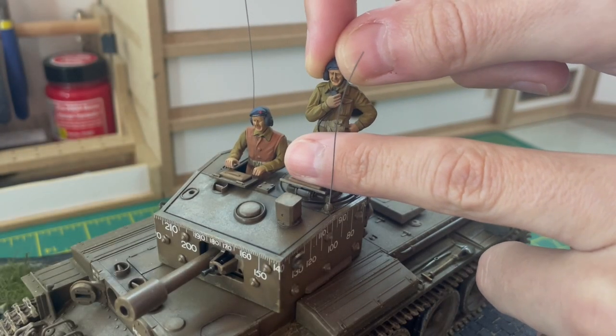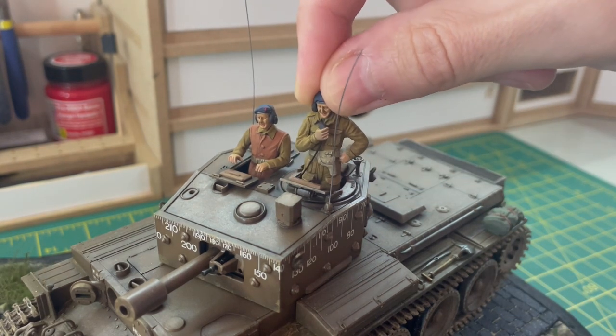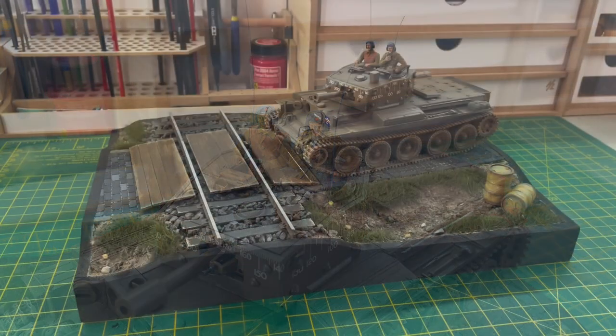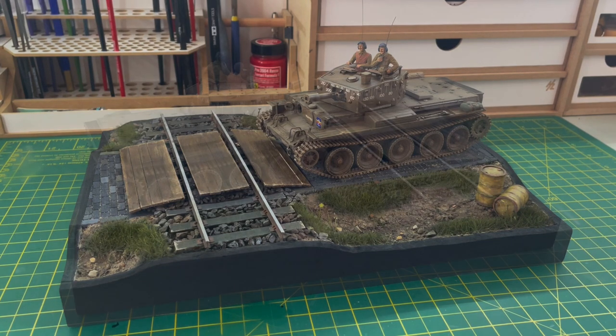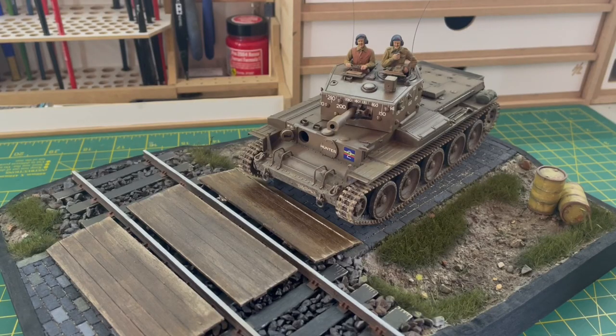I didn't show painting the minifigures as this was my first time, but I was pretty pleased how they came out. I got some small 0.4mm wire to attach to the radio that he's holding, which was a nice little touch. And that was the diorama base complete. I really enjoyed building this — it was my first proper time and I think it went well. If you've got any comments or constructive criticism please leave them below, and if you enjoyed it please consider subscribing and liking the video.